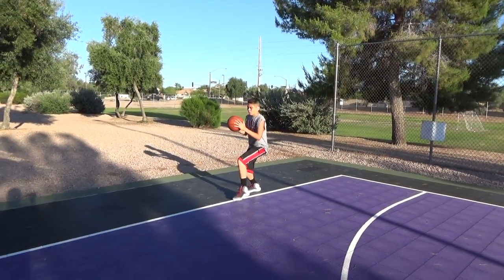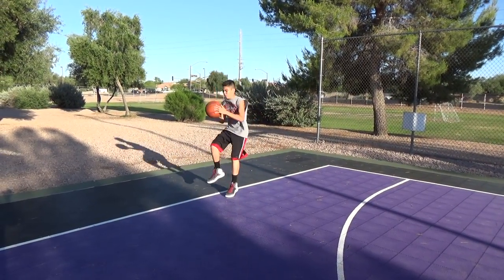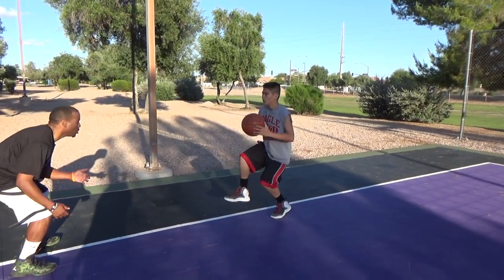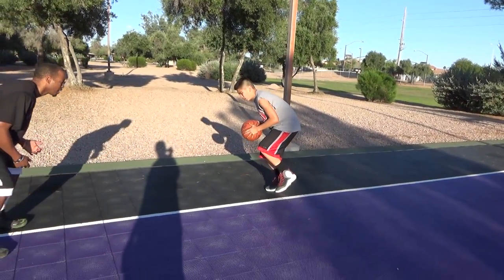Go low. Same low. Same low. This is on the right leg or on the left leg. Get low. Up. Up. Get low. Up. Get low. Up. Get low. Up. Control. Get low.